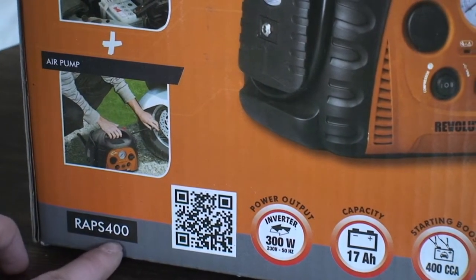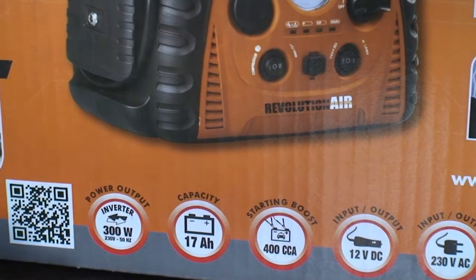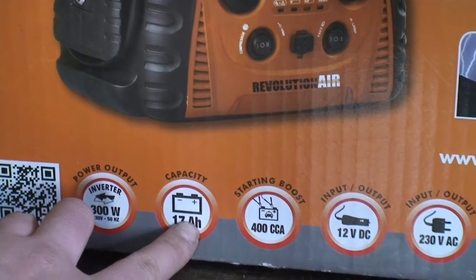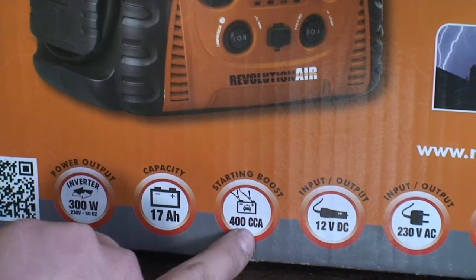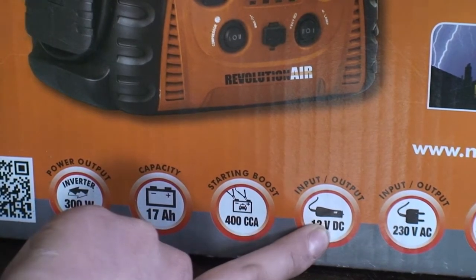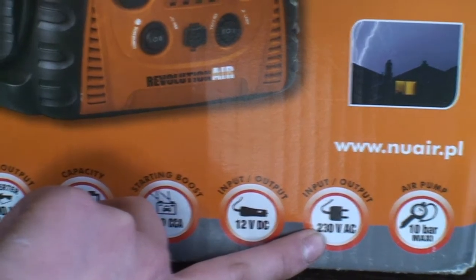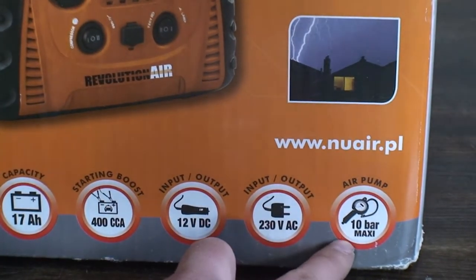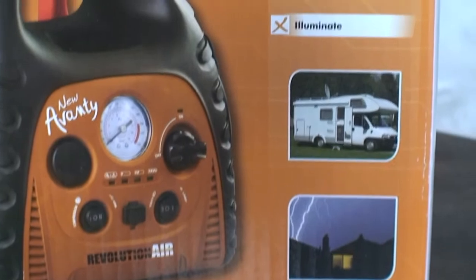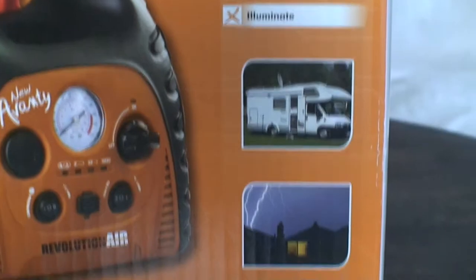The model is RAPS 400. It has a power output of 300 watts, battery capacity of 17 amp-hours, a starting boost of 400 cold cranking amps, input/output of 12 volts DC and 12 volts AC, and the air pump maximum is 10 bars. It's perfect for trips or when you have a power outage.